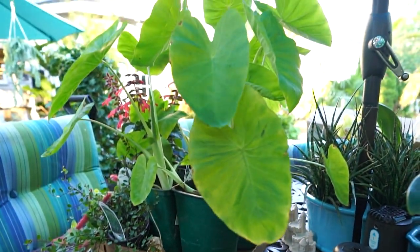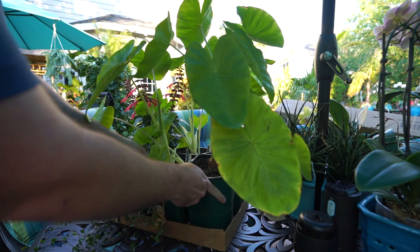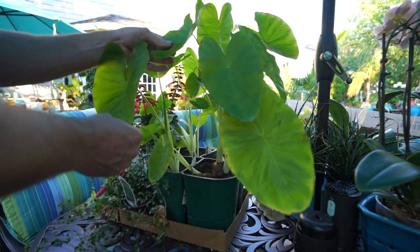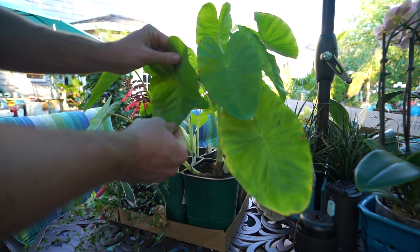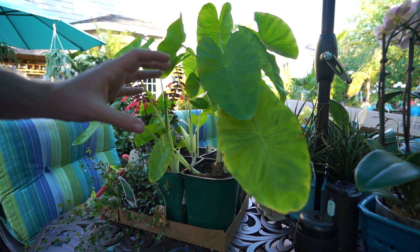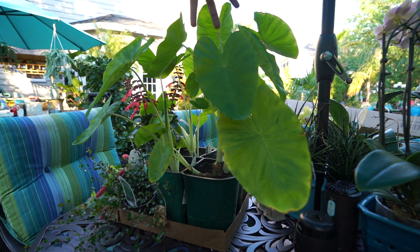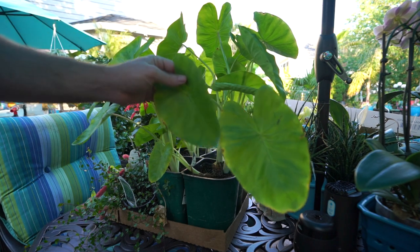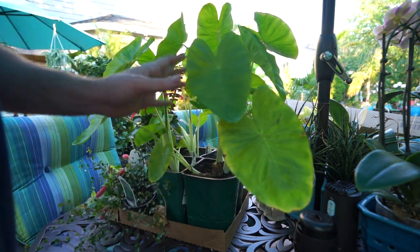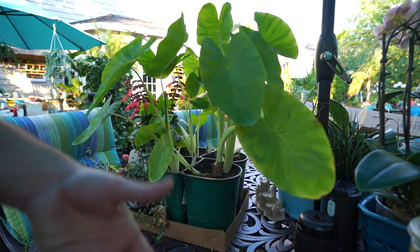They can only stay in these little nursery containers for so long before they start to struggle. I grabbed four more of these colocasia Maui Golds — I have some planters I want to pop smaller colocasias in. If you watch my videos you know Maui Gold is one of my favorites. These little ones aren't really showing their true nature yet, but they get a really shiny lime green foliage — really lush and vibrant. By the end of the season the leaves will be gigantic.